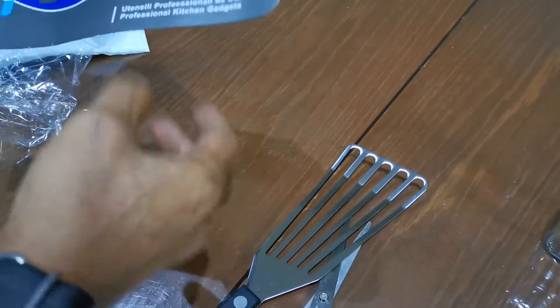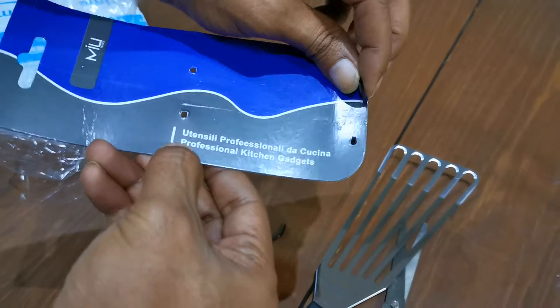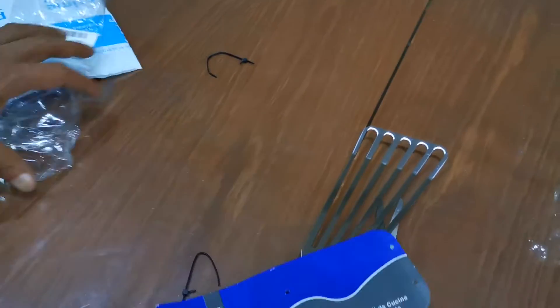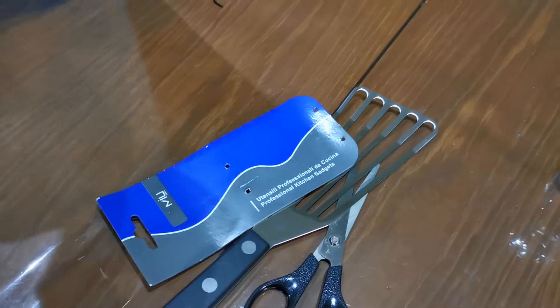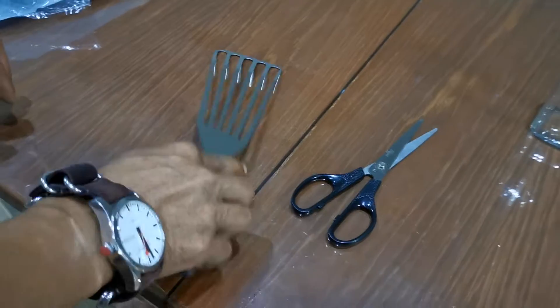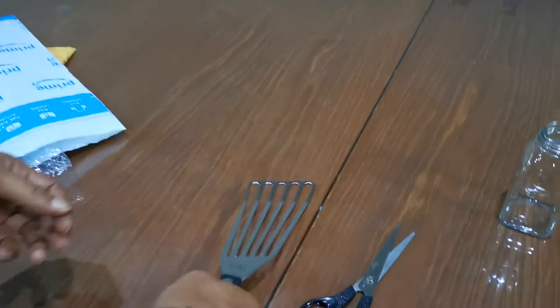Professional — yes! A professional kitchen gadget. Looks so cool. That's what you want, right?